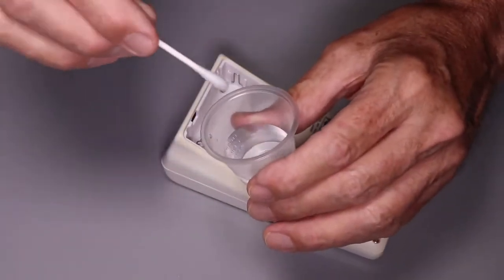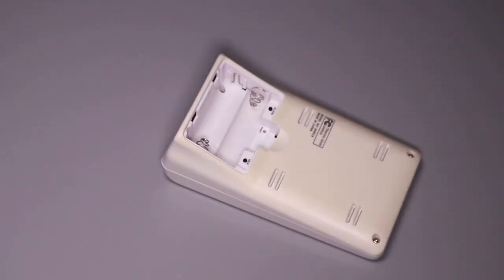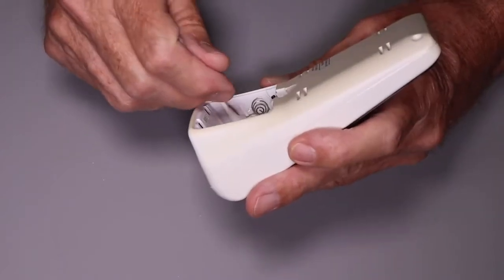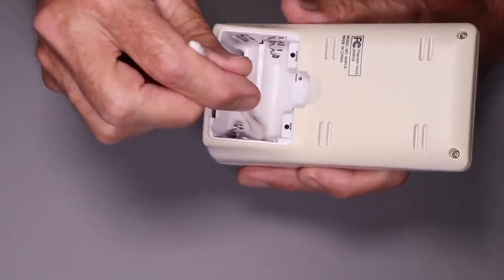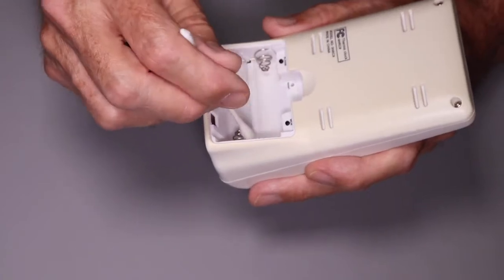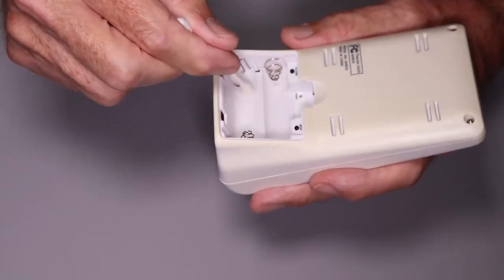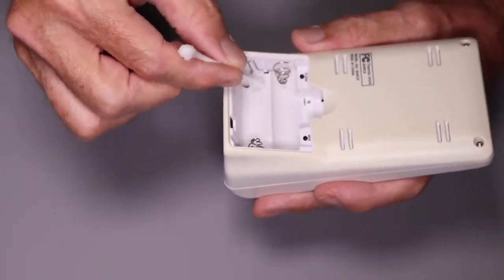Next, take your vinegar and a cotton swab, dip it in, and then squeegee off excess vinegar on the inside of the cup — we don't want to flood the electronics. Then go in and very gently swab the electrical contacts, all of them, even though they might not have been corroded. Once you've got this thing open, it's best to take care of everything at once. Now there might be some bubbling here — that's a good thing. That means the vinegar, which is basically a mild acetic acid, is acting on the corrosion.